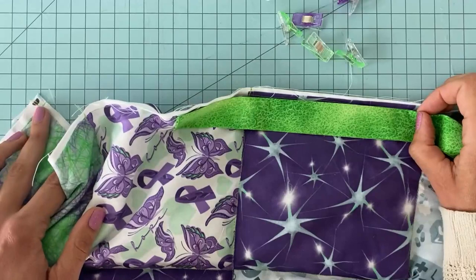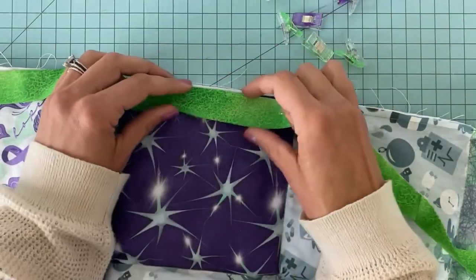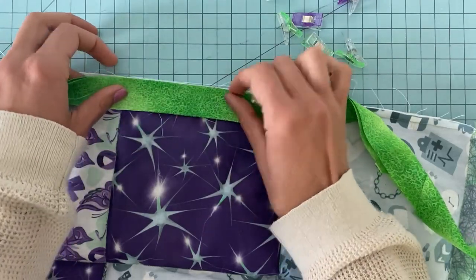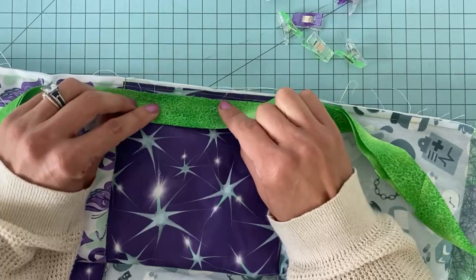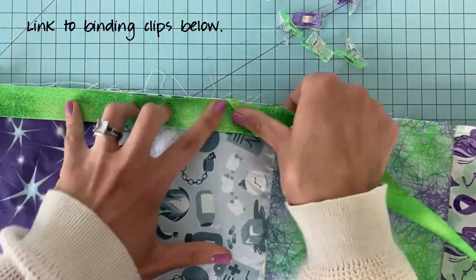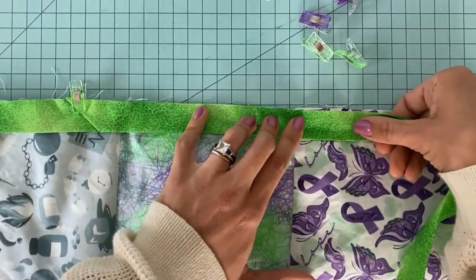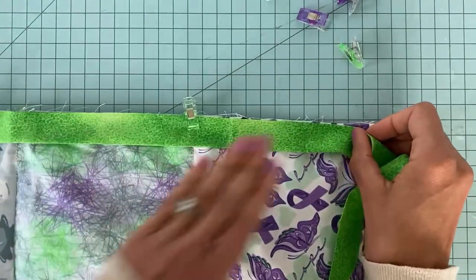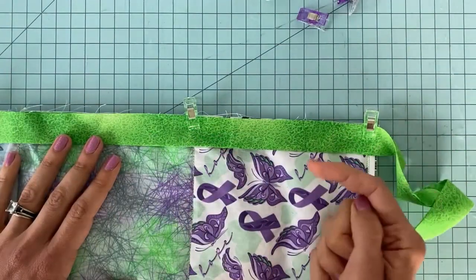When you pin, you want the raw edge of your seam lining up so that the fold side is actually coming in, because eventually we're going to wrap this around and stitch it on the back. I'm using little binding clips — I think they're a little easier than dealing with pins. I'll stick a link to these in the comments. The reason you want to pin beforehand is because this blanket is now getting awkward and heavy, and you want to make sure you're not stretching your fabrics out.